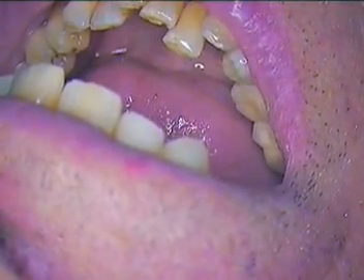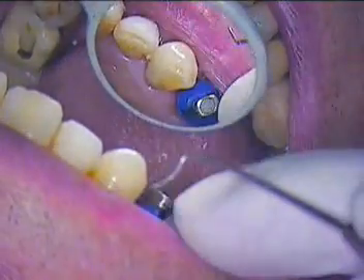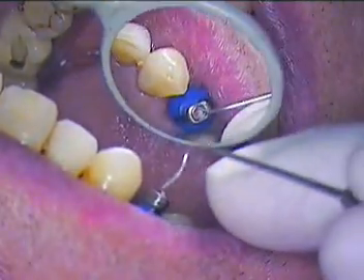Now we're ready to transfer, so let me get my driver. Here it is. She might be in the lab — Victoria, if you need her. Now we're going to take it out — there we go. All right, good. Get rid of the cotton.